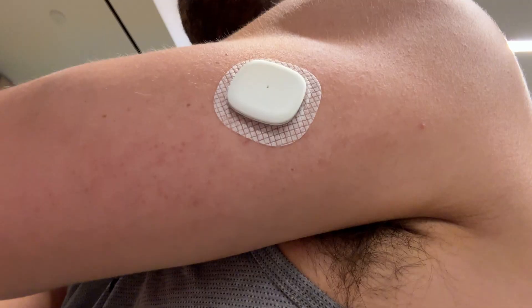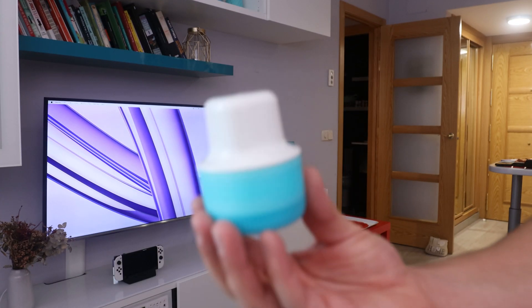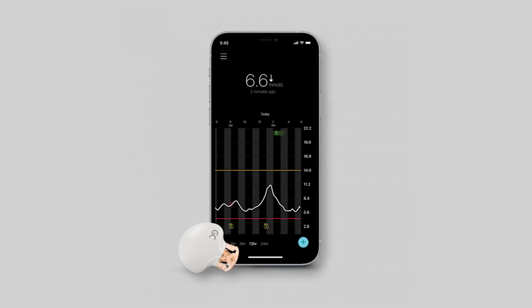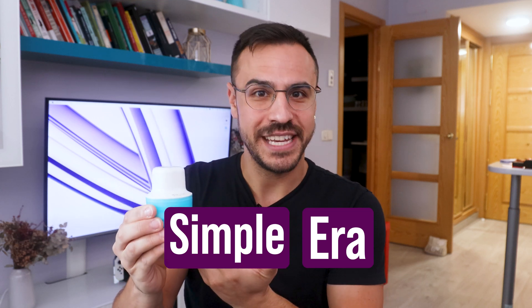Welcome to Diabete Tech. I'm Justin, and today I'm talking all about the Simplera CGM from Medtronic. This is its all-new continuous glucose monitor that is disposable. Previously they had a device, the Guardian 4, which many people are still using, even prior models, that was not disposable and pretty clunky. This one is meant to be the simple era to bring disposable continuous glucose monitoring to Medtronic systems.